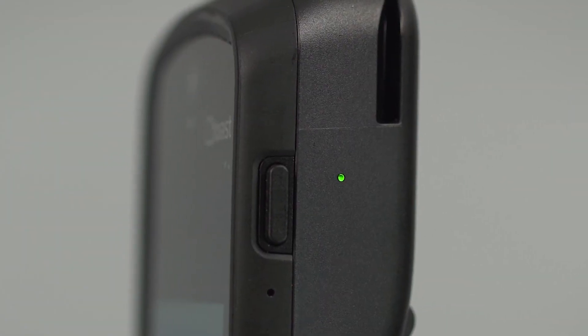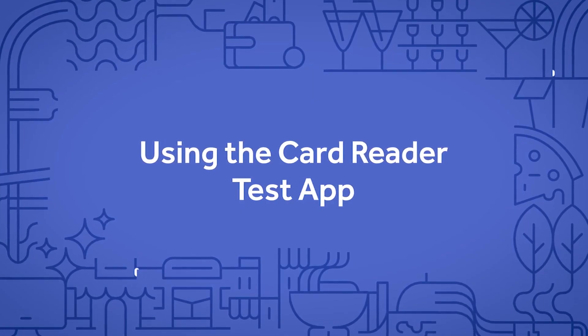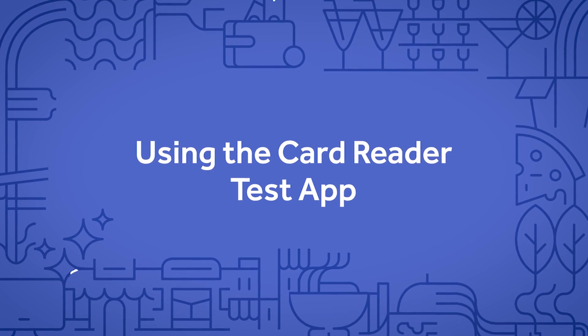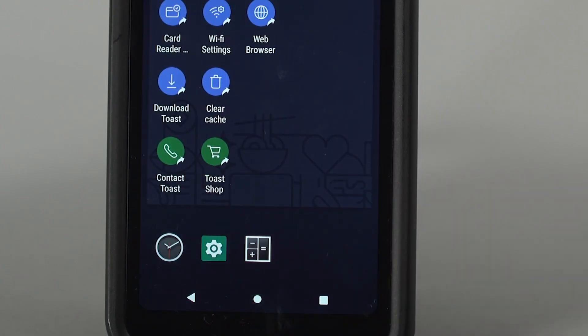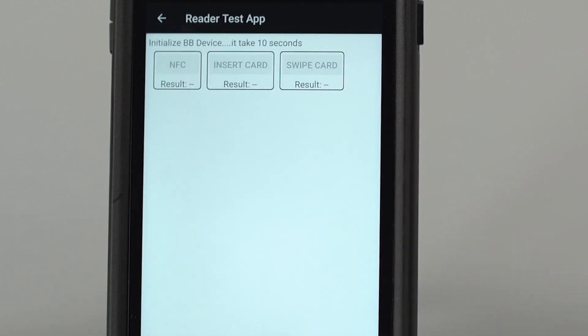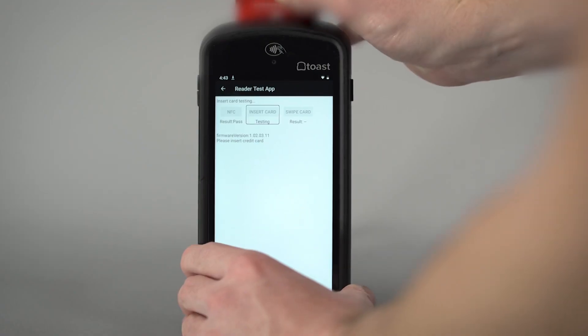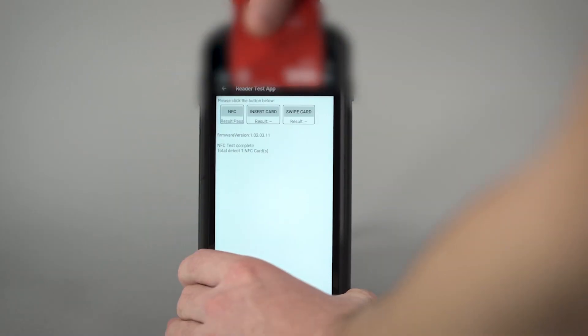If the light is red or no light appears, follow these steps to verify your reader is working through the reader test app. Select the circular home button at the bottom of your device screen, then select reader test app — this may also be called card reader support. Select the corresponding buttons to test the dip, swipe, and tap functions of your card reader.